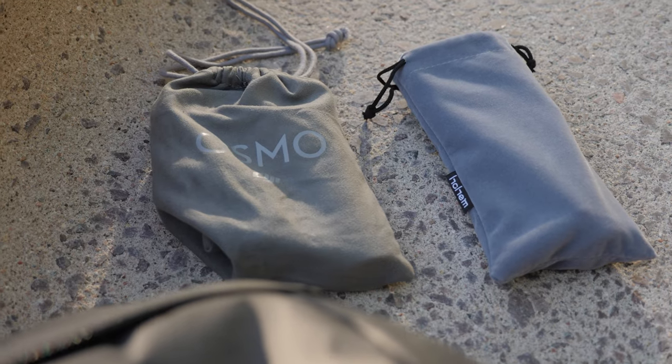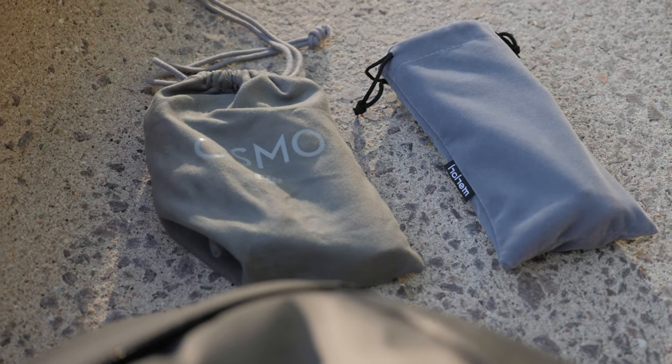In this video, I'm going to compare the DJI Osmo Mobile 3 versus the Hohem iSteady X. These two gimbals are currently my two favorite ones, and I'm going to give you the situations where I would pick one over the other.